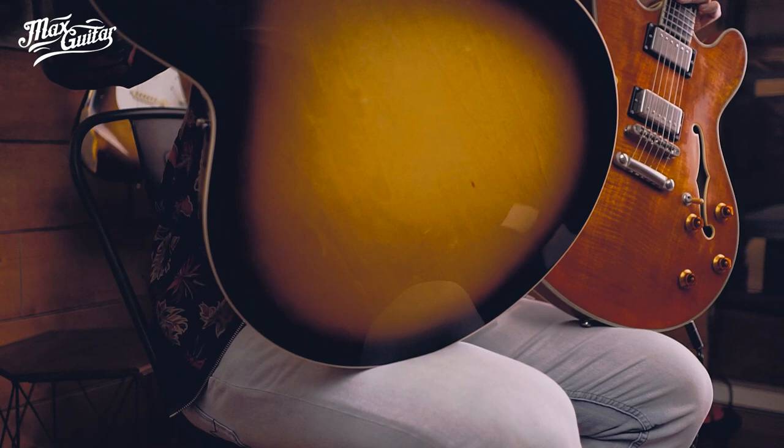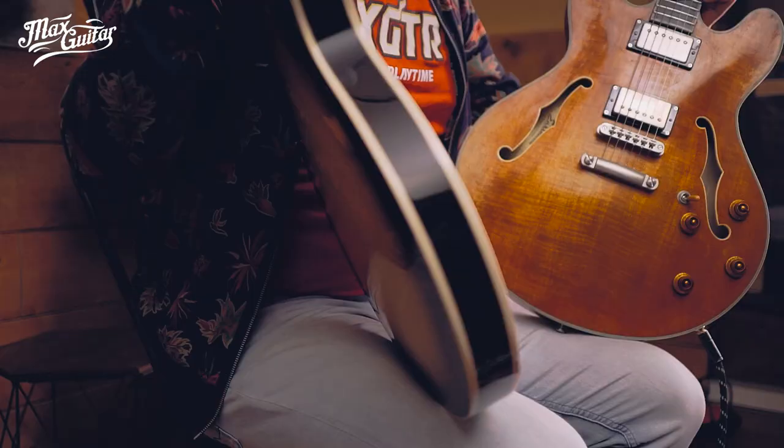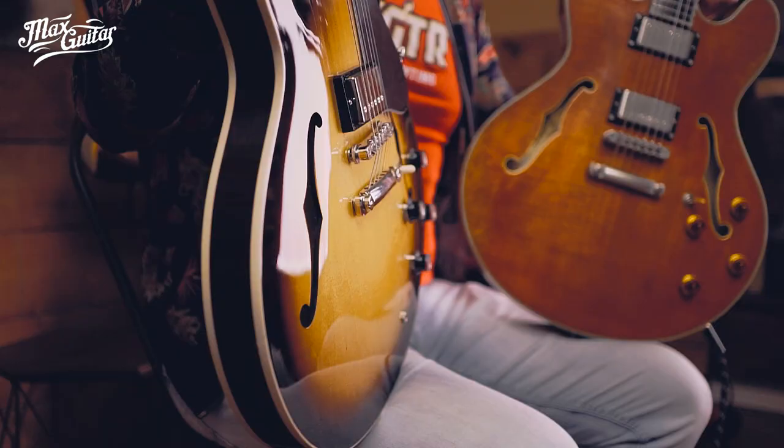This one feels lighter than the Gibson. Maybe the center block is a bit wider on this one — I can't really see — but this one feels and sounds, the Eastman feels and sounds a bit airier. Handmade in China, as you might know. The Gibson is from the USA, of course.